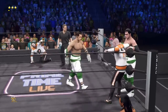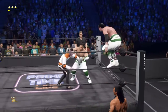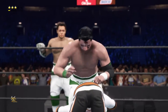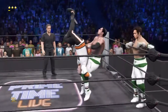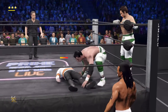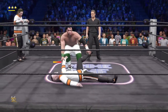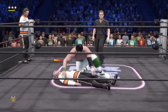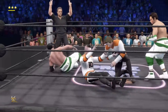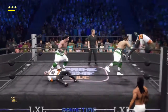Got him set up in the corner of the ring. Driving down with the axe handle. The driver spiked him! Does he have him here? One — two — no, he gets the shoulder up! This is going to come down to who wants it more. And a kick — incoming! Three.